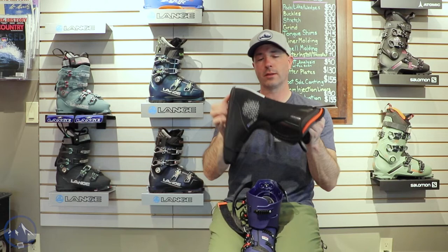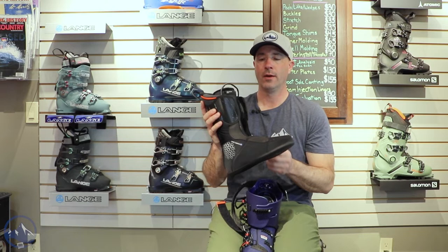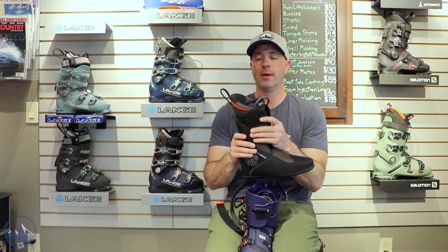It does have some touring features like this little flex point on the back here, but still has a pretty stiff upper cuff to the liner, and then lace eyelets as well. So for your touring you can lace up the liner and keep this thing nice and snugged up. And it's 100 millimeters in the forefoot.